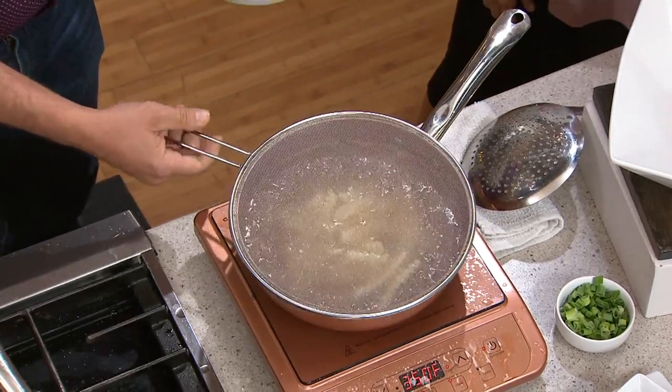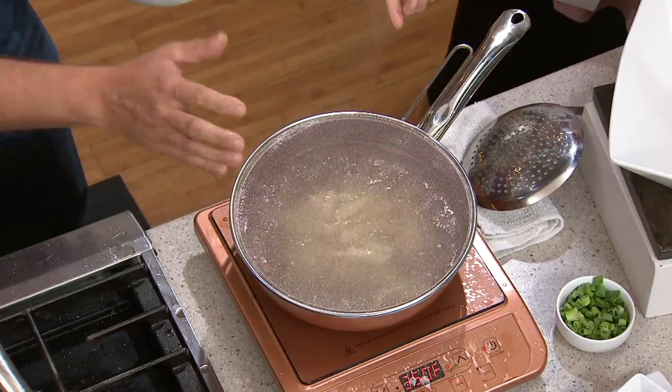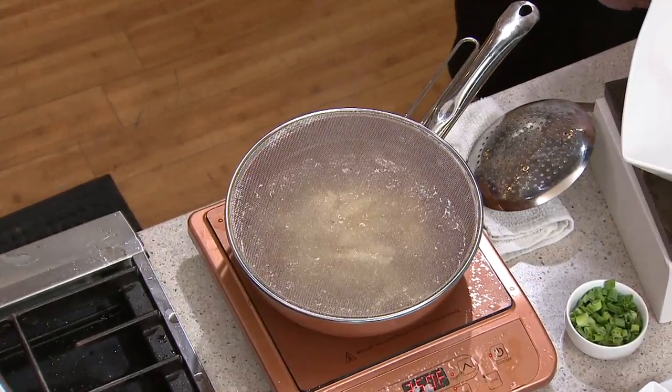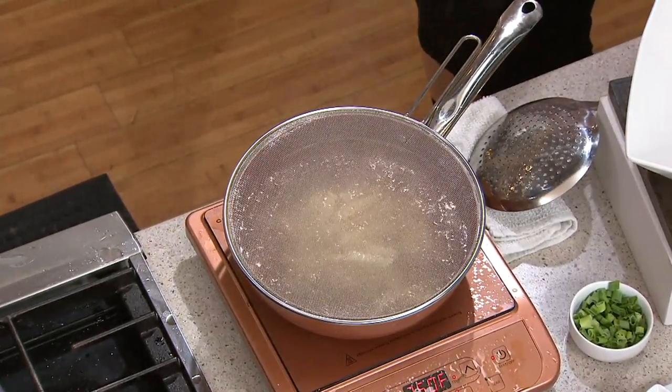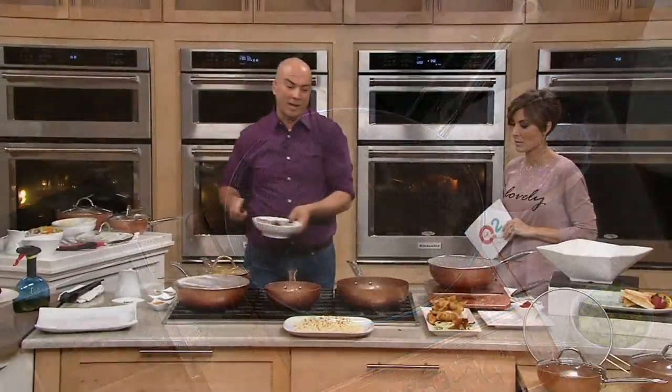The splatter guard is going to keep your stovetop clean, keep your clothes clean, and make things safer. Just fill the skillet up with oil and it becomes a deep fryer right on your stovetop. You can do great things like stir-fry — it's called a wok, but it's really just a super skillet with super high sides.